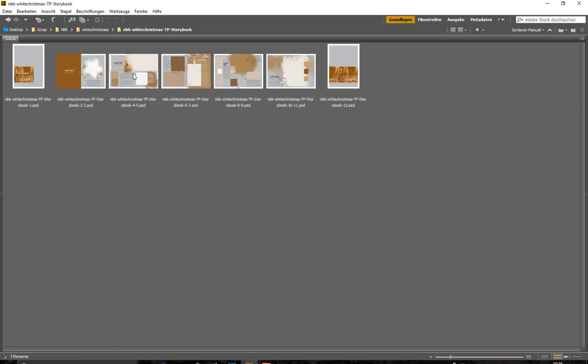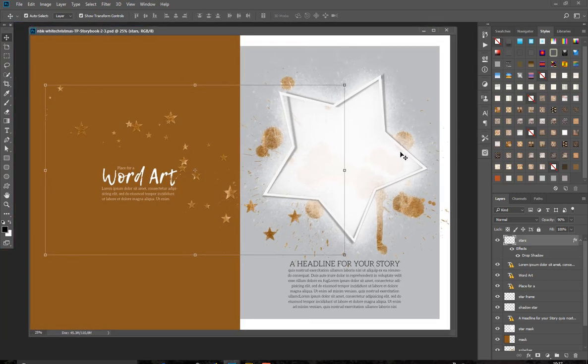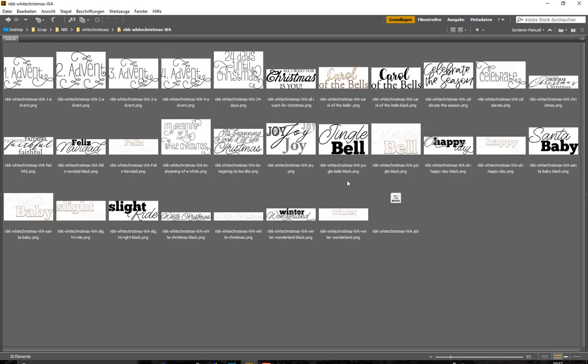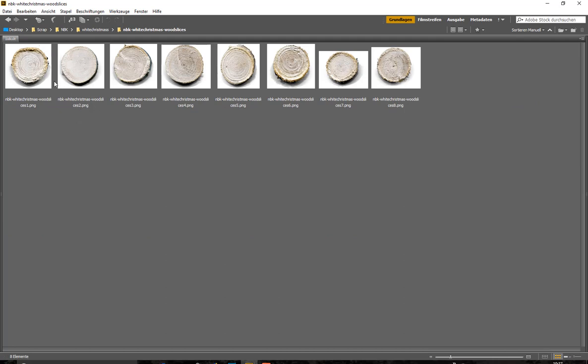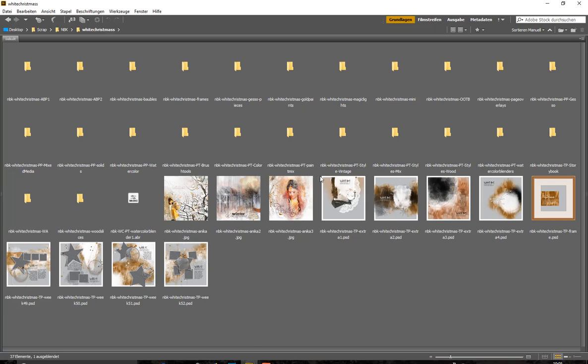We have the story books here — they have a different size and are perfect for making cards. And we have word arts related to Christmas or winter with a nice font. We also have wood slices which have a shadow. In this collection we also have brushes and styles, and I will quickly show you how they look.